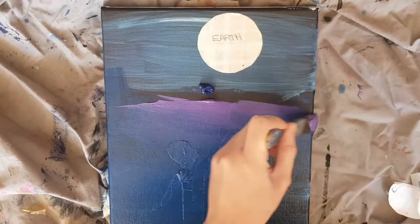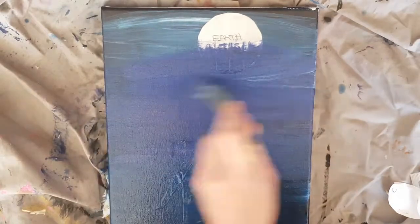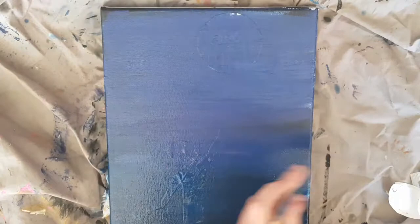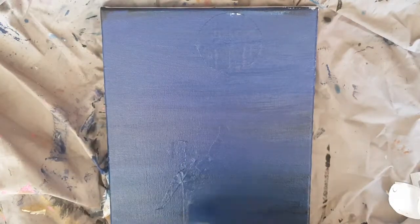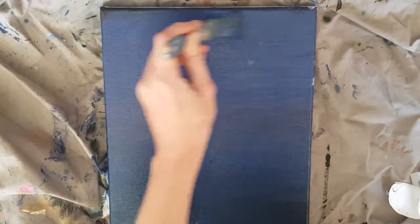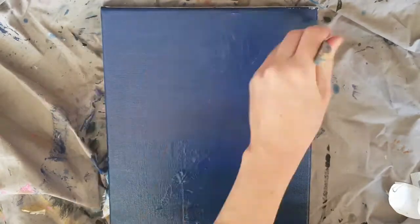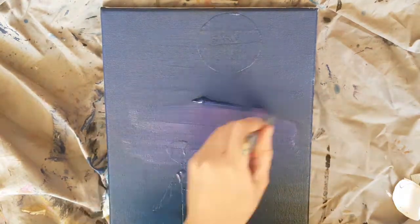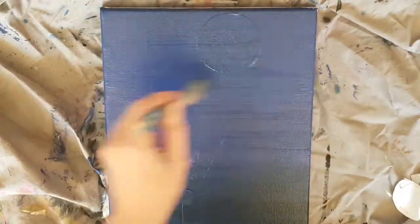You can use whatever colors you would like for the sky. Here I am using blue and purple, blending these two colors together. I'm working from the bottom of the canvas upward to the top. Continue adding purple and blue and blending until you are happy with it — you can do this with whatever colors you are using.